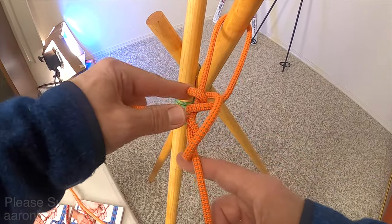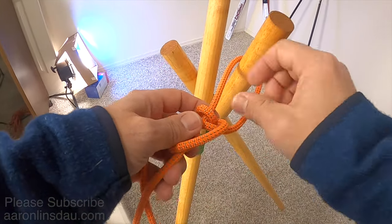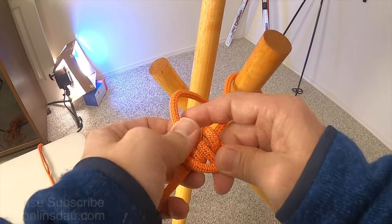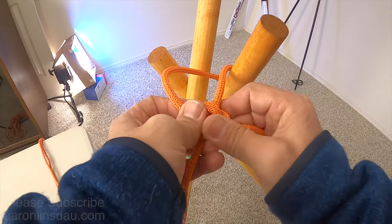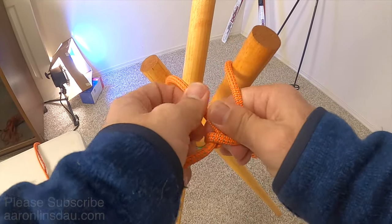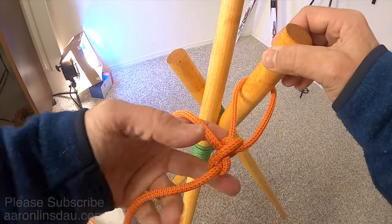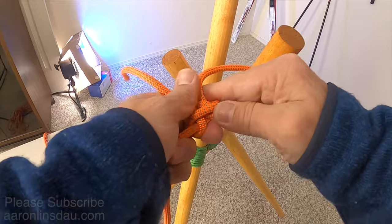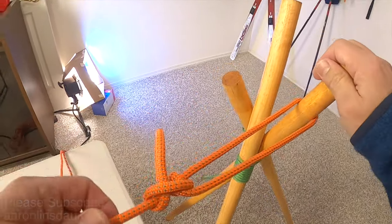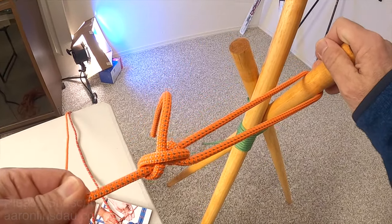As you tighten this line — this does take some adjusting to get it set, especially in stiff rope. This rope is particularly stiff, but a limper rope is actually a better choice; I just chose this because it's easier for you to see. Once you get it all snugged up and tightened, you can loosen the line pretty well.